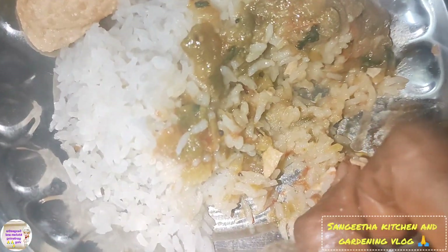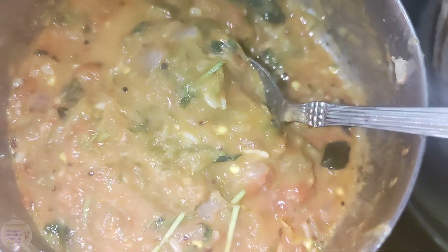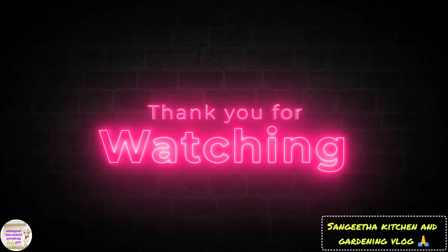I will try to eat it in a second. Please leave it in the comments. Thank you friends. If you like, comment, subscribe. Thank you. Bye.